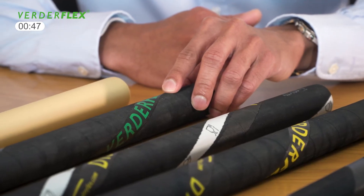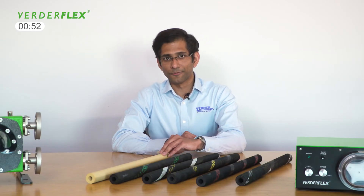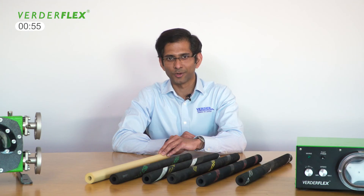The CSM or Hypalon hose is used when transferring highly corrosive media. VertiPrin can provide a food grade, low spallation hose for both the Dura and Roll-It peristaltic pumps.